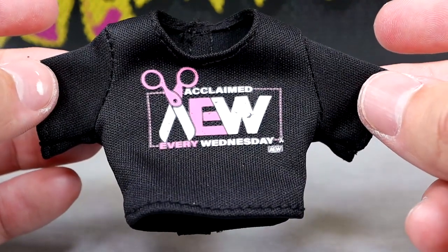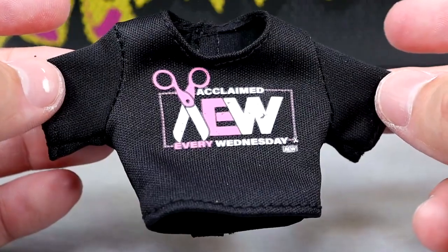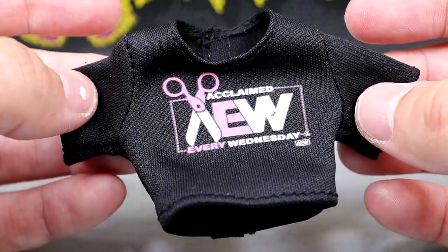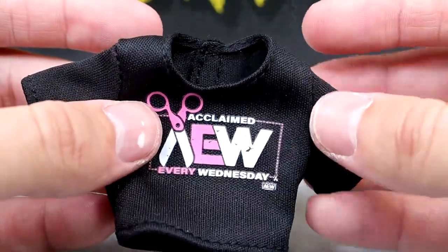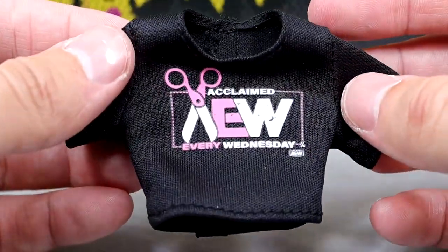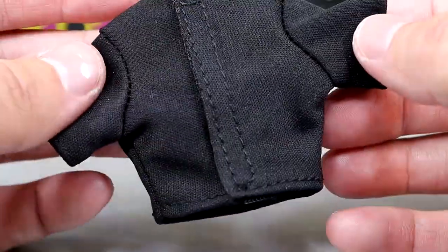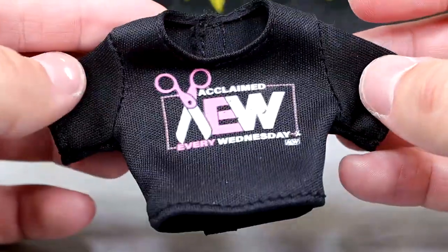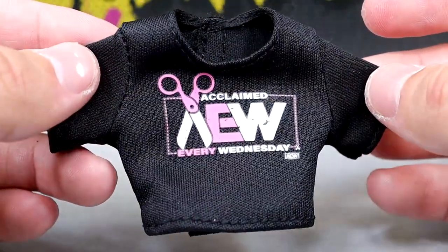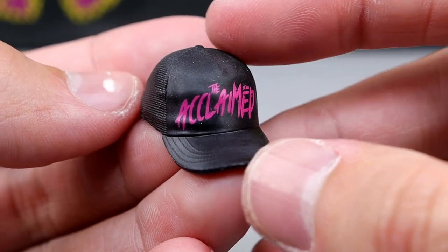For the Daddy Ass figure, you get this Acclaimed 'Every Wednesday AEW' shirt, which fits the figure pretty well. I took it off because it did stain the figure unfortunately — we'll get into that when we take a look at the Billy Gunn. But I like this shirt, it's a very creative shirt. It is a velcro shirt but it's pretty big as well and looks good on the figure. It is the second cloth goods item you get in this pack. Billy Gunn also comes with his own hat.